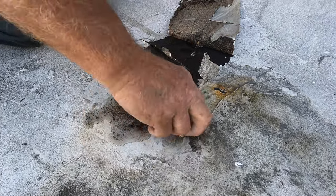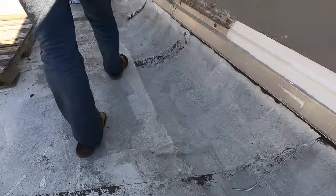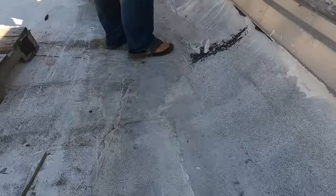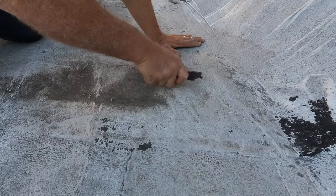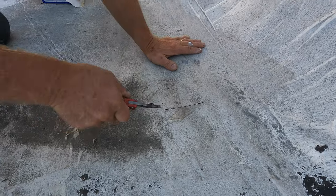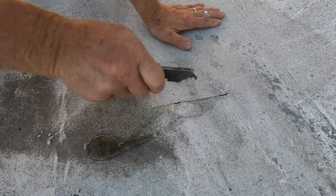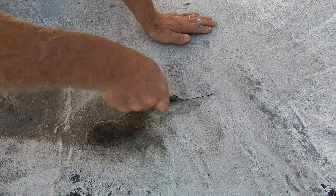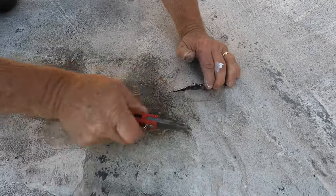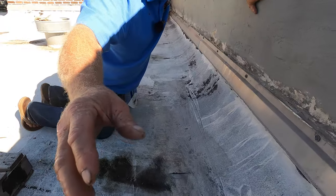Look at that — see the water? More water here. Right here, there's water there. So if I cut this open, you'll see water coming out. Cut the roof open and look, water coming out. Look at the water coming out. So that's the reason you need to fix this, and I'm going to show you where this water was leaking in.